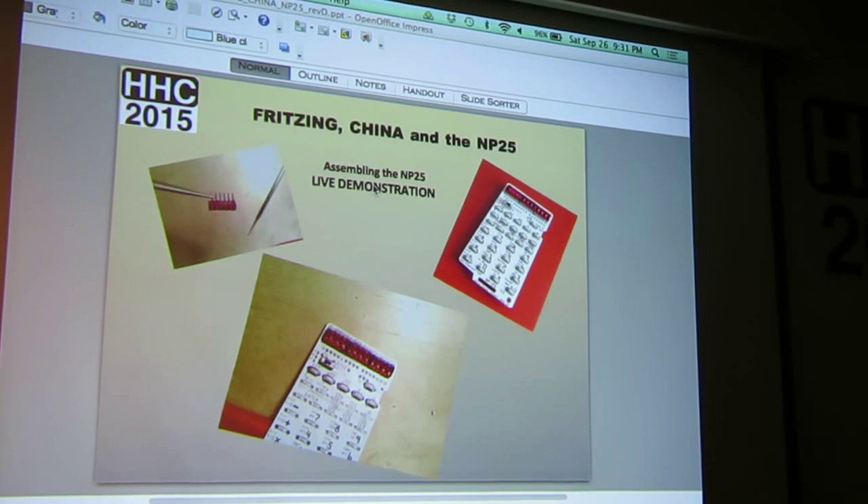Yours looks cleaner than mine with the caps on the back. Do you have any spare kits? I'll buy one. All right. So, just to wrap up.